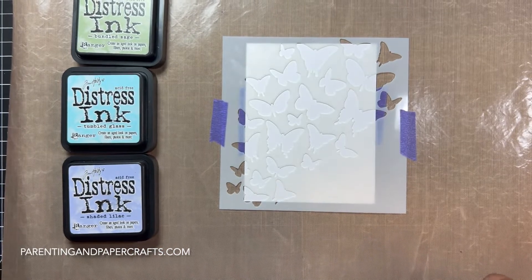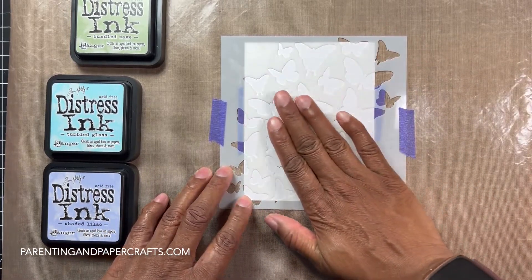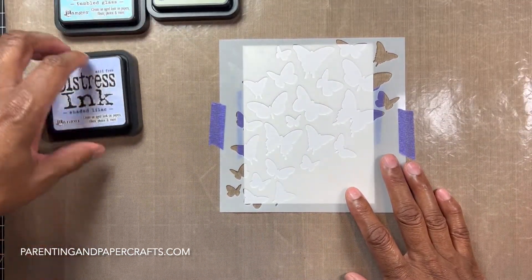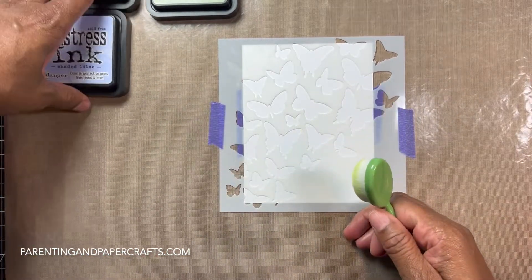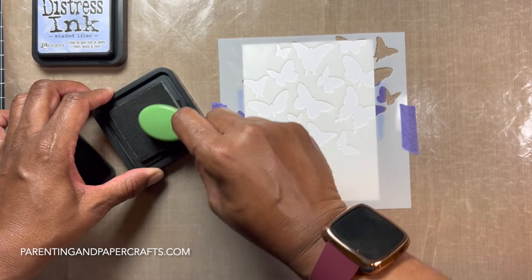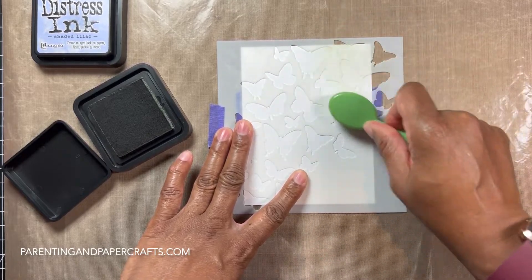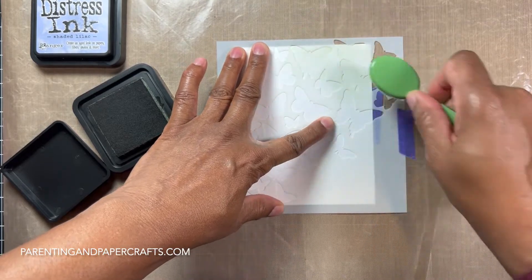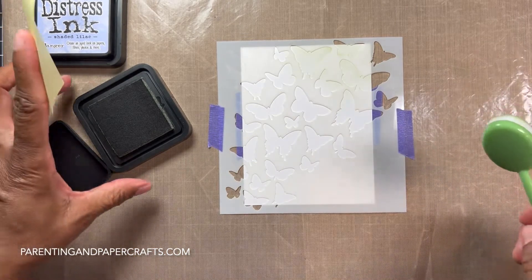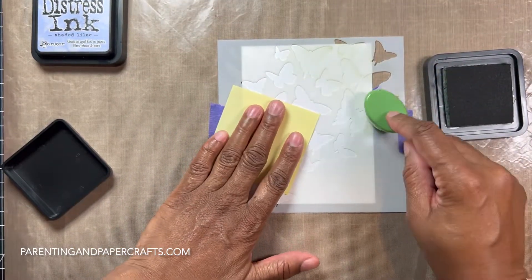I think I'll do green, blue, and then purple — gradually blending one at a time. Starting with Bundled Sage, I'm going to ink up my brush, snap off a little bit, and then lightly go over the stencil. I'm holding on carefully so I don't get my fingers all inked up.